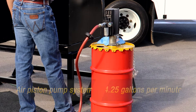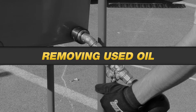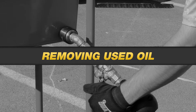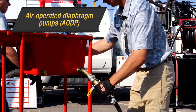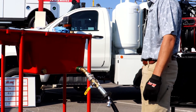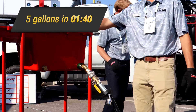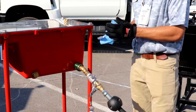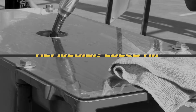When it comes to removing used oil, systems with diaphragm pumps provide a common and effective method but also have some durability issues. Depending on the frequency of use, the diaphragm pumps may need to be rebuilt or replaced up to 10 times during the lifetime of the machine. The diaphragm pump system removed 5 gallons of used oil in 1 minute 40 seconds, while the Sage Oil Vac system removed 5 gallons of used oil in 1 minute 10 seconds.